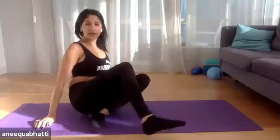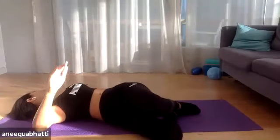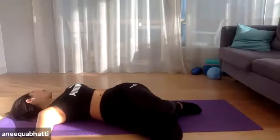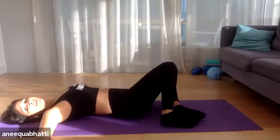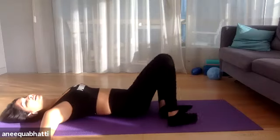When you've done your last one, stay in the same position and drop the knees to one side, head goes in the opposite direction, arms in a T position. Then drop the legs the other way. One more to each side for a lovely spinal twist stretch.